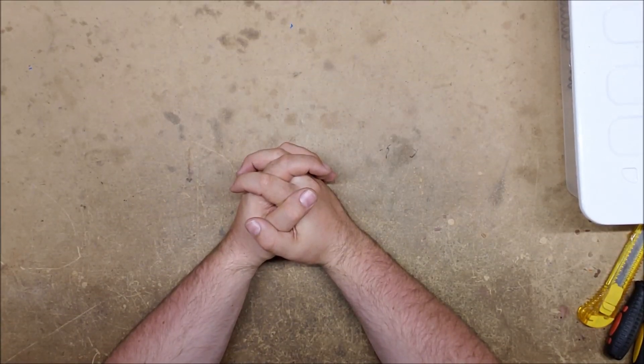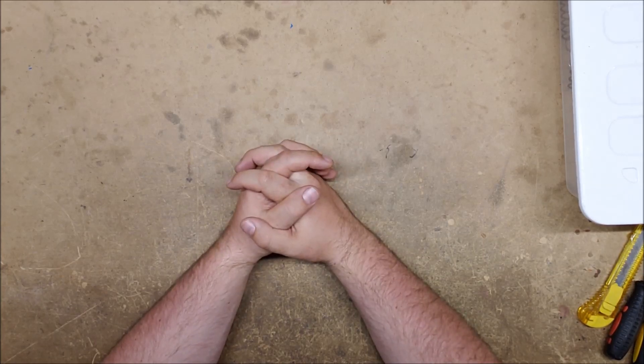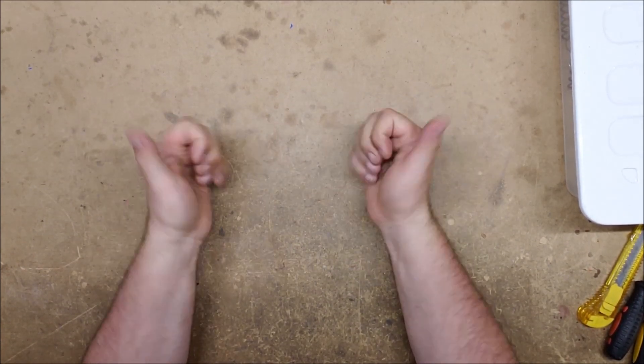Hello and welcome to another exciting episode of 'Can It Take a K26' — the show where we take a variety of blasters and see if they can be upgraded using a K26 spring, and if not, what they can be upgraded with. I am your host Captain Xavier, and if you hear explosions in the background, that is because it's the 4th of July.